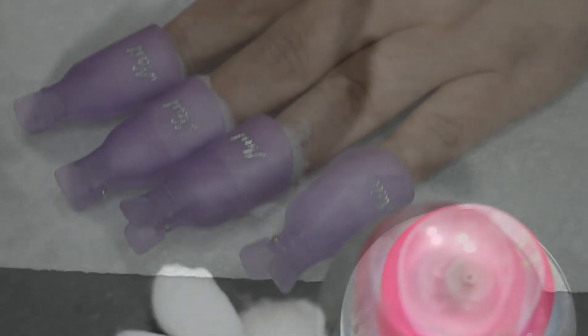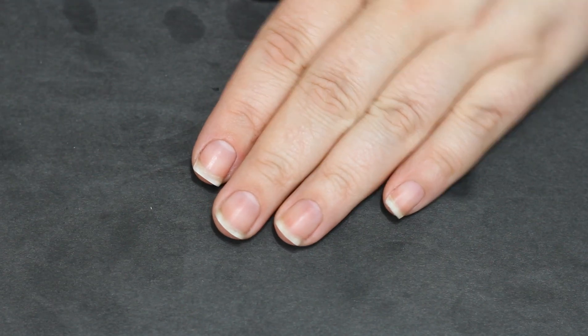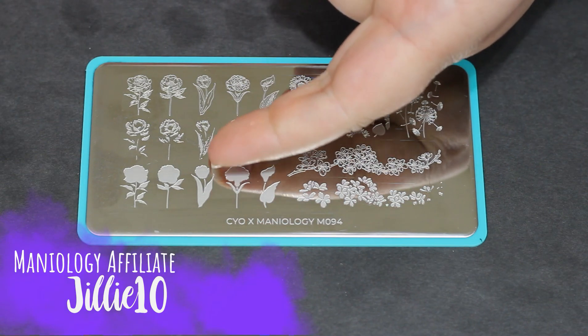Of course I spilled acetone on my brand new foam board — welcome to my world. But you can see that if you're very patient when you take off gel polish, you can have very pretty nails underneath with no damage. So I am very happy to use that method and take as much time as I need.